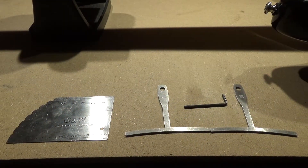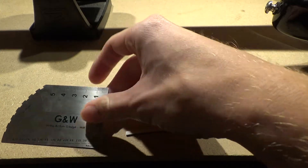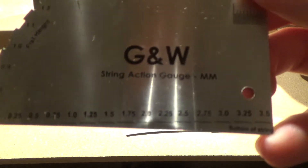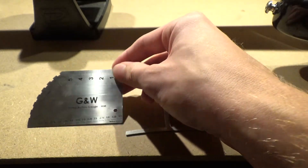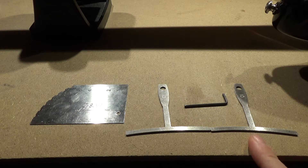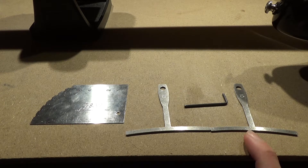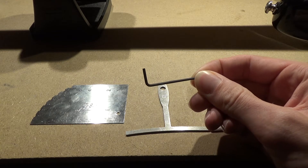Here are the tools we're going to use. We're going to use the string action gauge to measure our adjustments from the bottom. We can use that to see how far we've taken our adjustments. We're also going to use string gauges for setting the strings to match the radius of the fretboard. And we're going to use this Allen wrench to get the string height set properly.